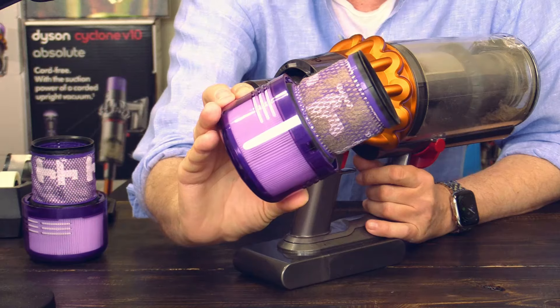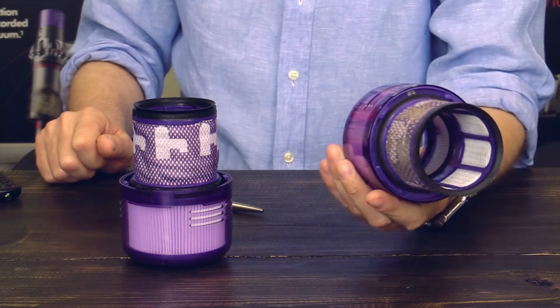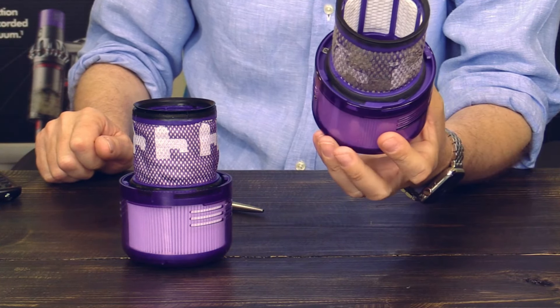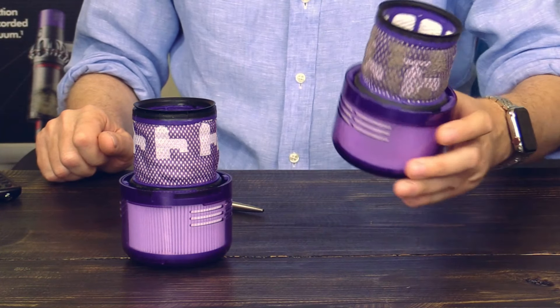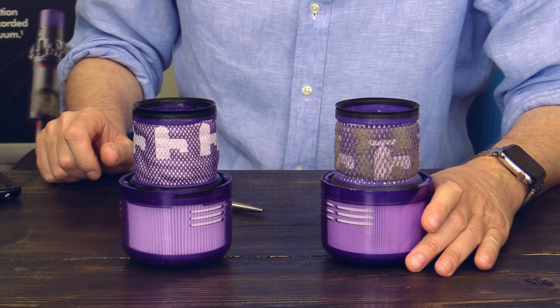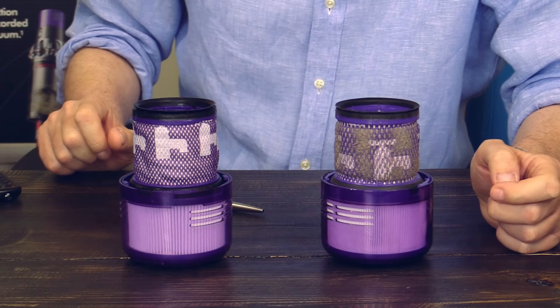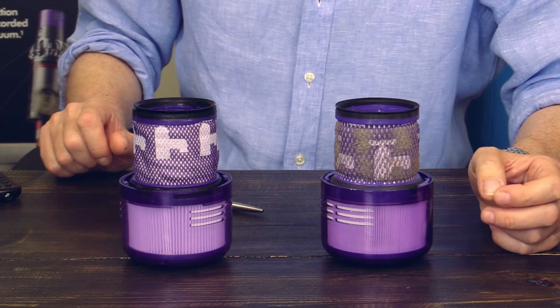A word of caution: this here is the original Dyson filter which is dirty and needs to be cleaned. You wash it under the tap water, under the faucet, and you have to leave it to dry for at least 24 hours. It must be bone dry before you put it back into the vacuum cleaner.